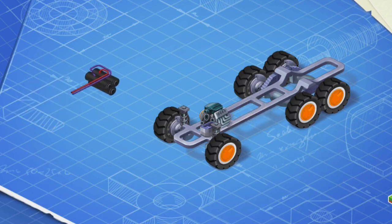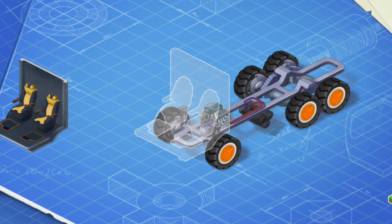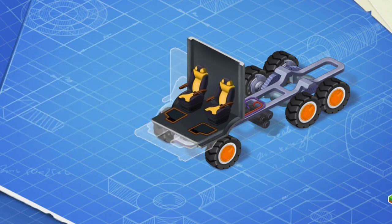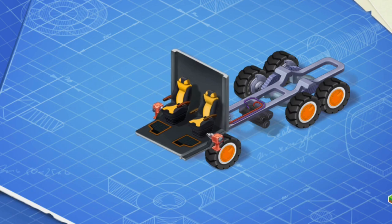Now let's install a fuel tank. The fuel tank contains gasoline or other fuel. Let's install the interior of the car. This is the main interior space of the car to accommodate passengers and a driver.